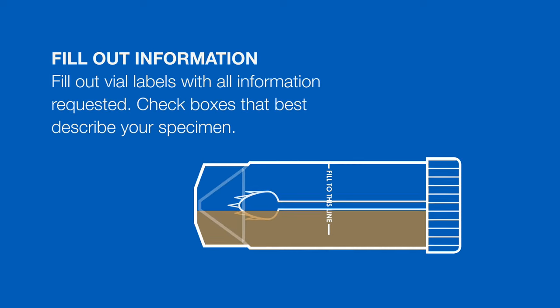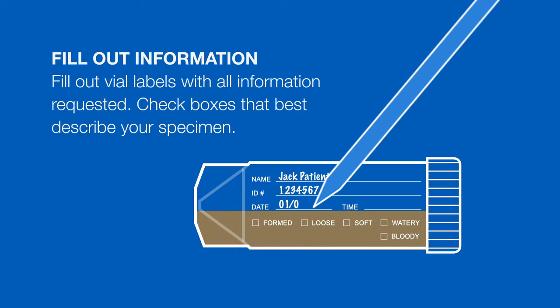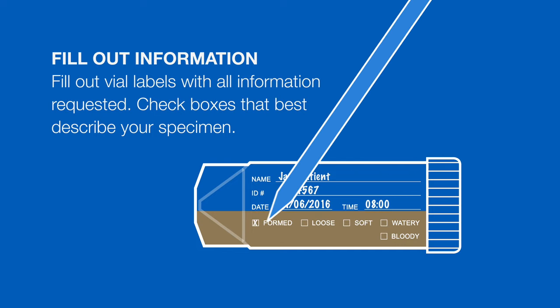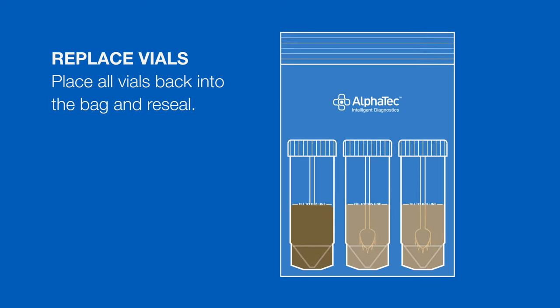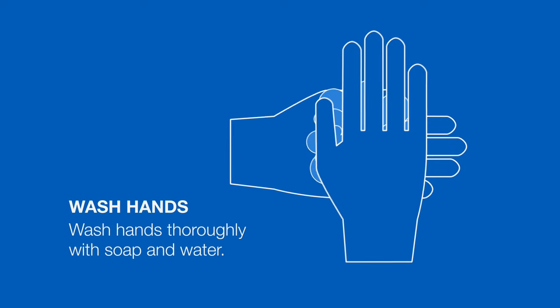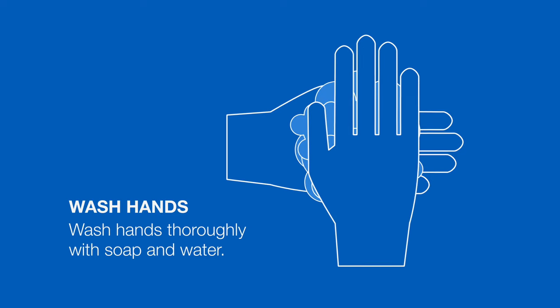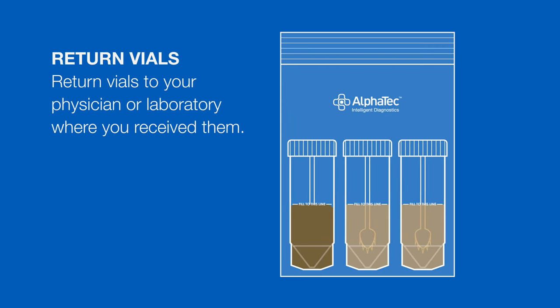Fill out the vial labels with all of the information requested. Check the boxes that best describe your specimen, then place all of the vials back into the bag and reseal. At the end of this process, you should wash your hands thoroughly with soap and water. Return the vials to your physician or laboratory where you received them.